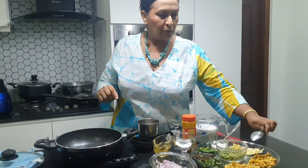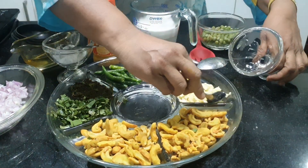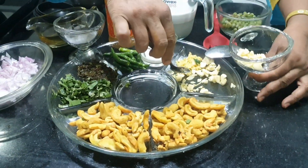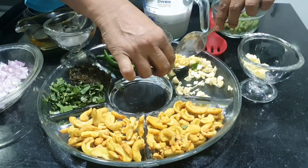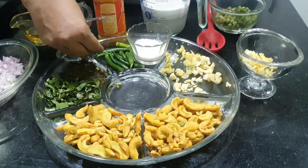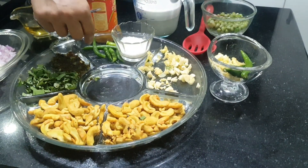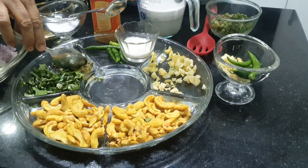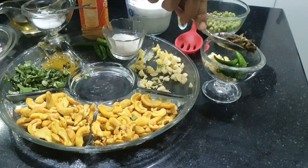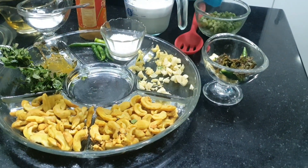Let's see what we need for this curry. We need 2 teaspoons garlic, 1 teaspoon ginger, and 2 to 3 green chilies — it depends on the size. If they are small, you can use about 4. Then chopped mint, about a tablespoon, and curry leaves about 2 teaspoons, along with pandan leaves.